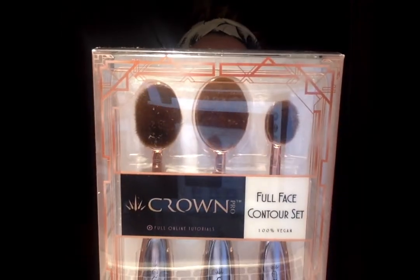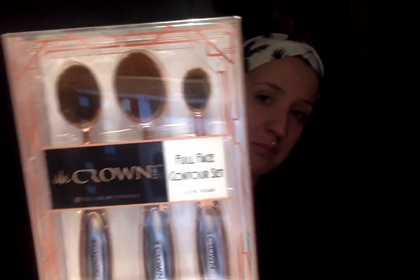I also got the Crown Full Face Contour Set in rose gold, and they're 100% vegan. They have a large brush, medium brush, and a small brush. They're really pretty. I think the fad for these brushes is kind of over, but I never got into it, and now that they're more affordable, I'm getting into it. They're really soft. Maybe I would use the small one for concealer under my eye, and I don't use cream contour but maybe I could. The large one I'd probably just use for my foundation. They're really soft on the face.